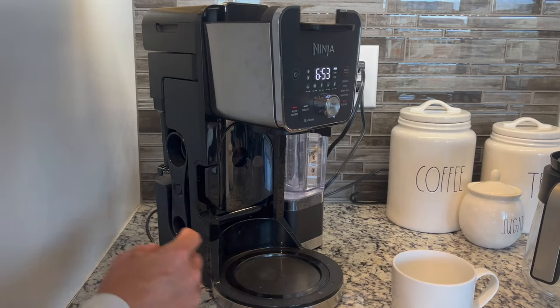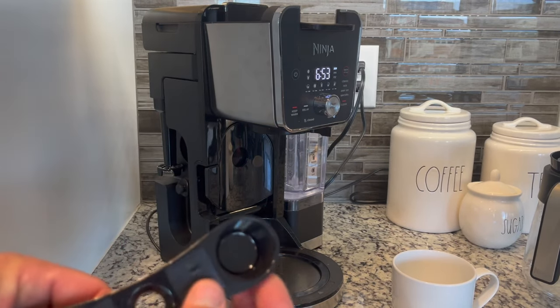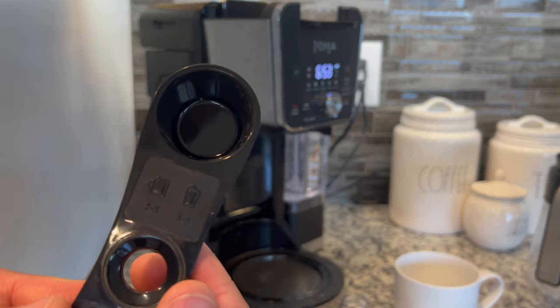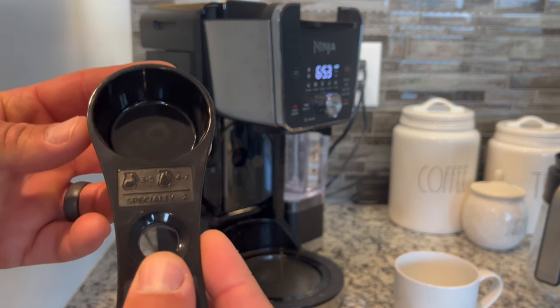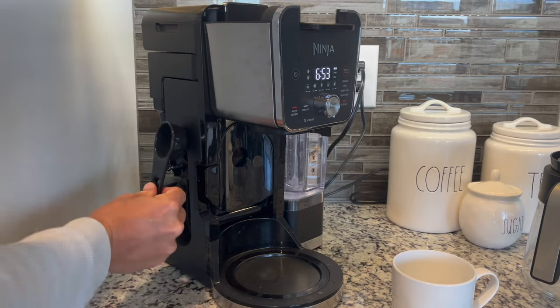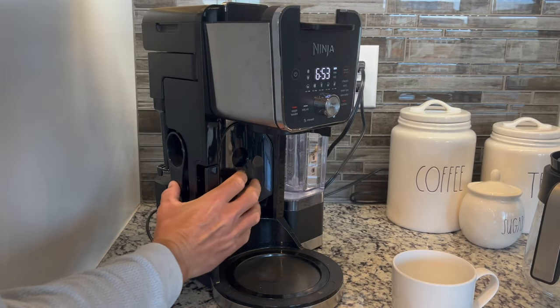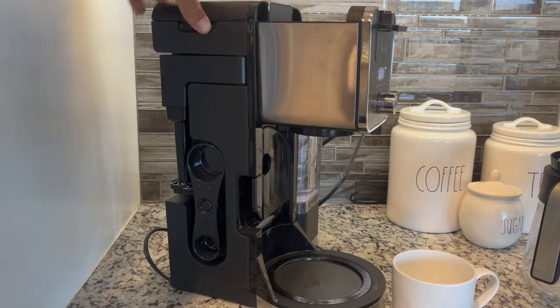Over here on the left-hand side, we have a couple really nifty things. First, this spoon — it measures out coffee and gives you some suggestions. I like it because I don't have to get an additional spoon every morning when I'm scooping coffee. I just use a few scoops out of the bigger container, and it actually clips right there on the side, which makes it super convenient.